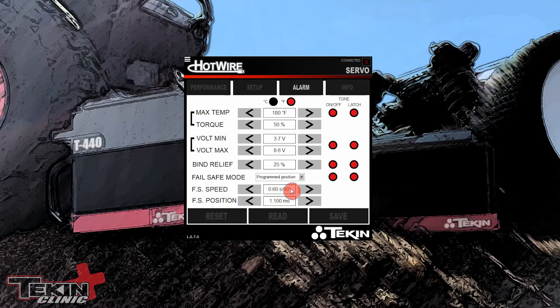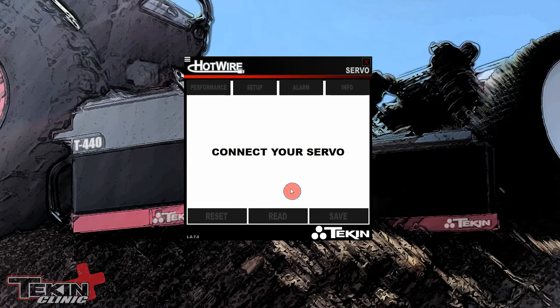The fail safe speed is set to the default 0.6 at 60 degrees, so it takes about half a second to get there — a slow action, but it looks cool when you power up the car without your radio on. For Bind Relief I have that set to 25% so if it ever puts brakes on through fail safe, it drops power to 25% and won't risk burning itself up. This is not a replacement for a mechanical return spring — you still need that on your carburetor so the spring or rubber band can pull it closed if you ever lose power completely or the servo gives out.